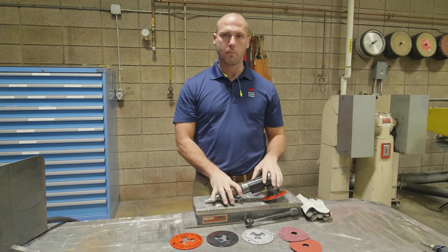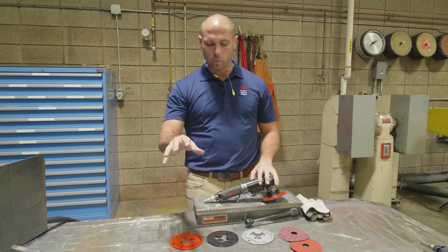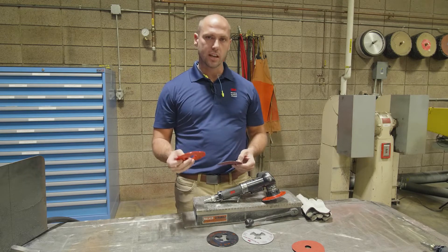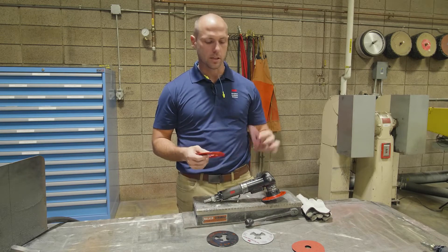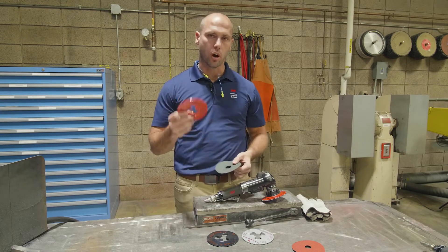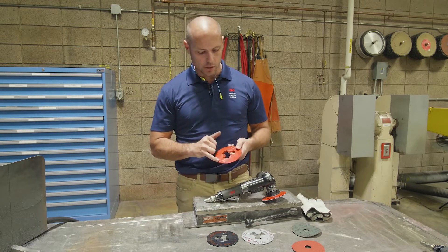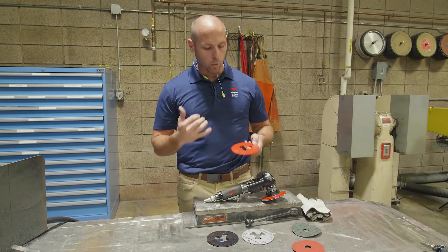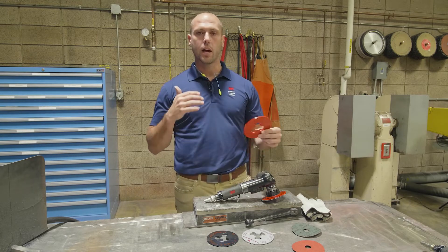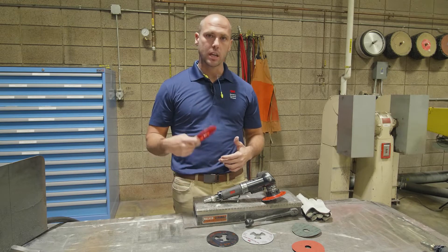Backup pad and tool can make a big impact on the performance of your abrasive. When we're speaking about backup pad with this type of abrasive, you want a very stiff, hard backup pad. This mineral is very tough and it needs to break down, so the harder the backup pad, the better. Another thing about our backup pads is you can see we have these ribs here, and what that does is it helps create pressure, it helps break the mineral down, keep it self-sharpening, keep it cutting longer.